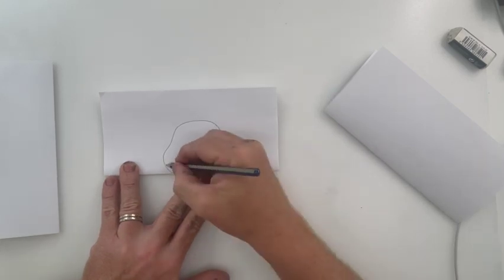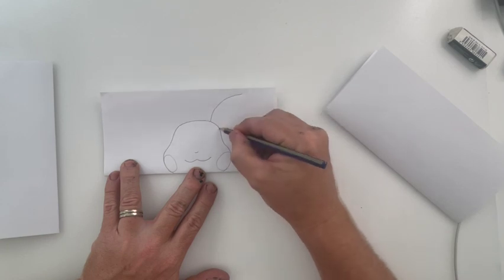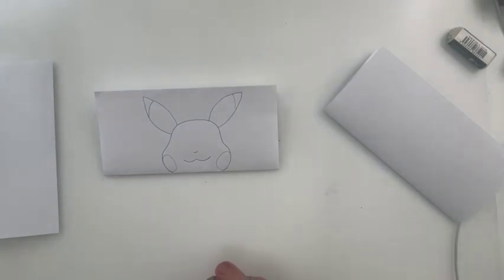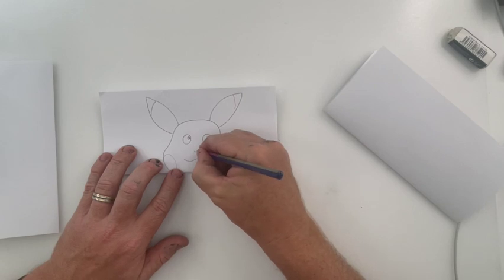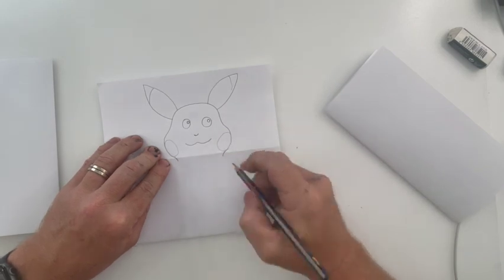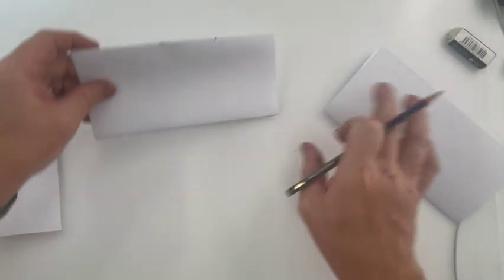Some simple ears coming off the top — there we have Pikachu. I'm drawing Pikachu's eyes with a couple of circles, looking sort of upward. There's a basic Pikachu. Now we're going to put a couple of little lines coming down at the bottom because that's where we need to make sure it lines up with the next section.